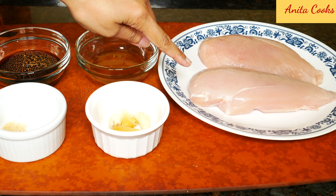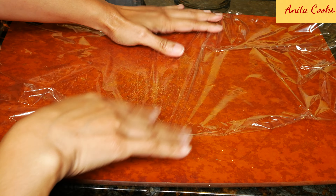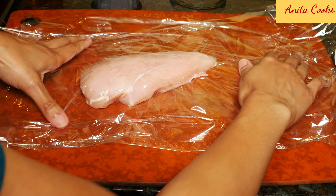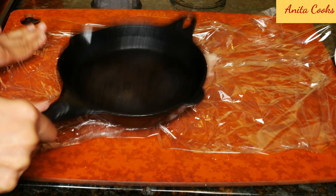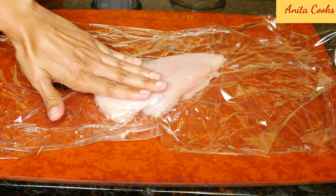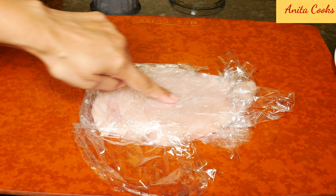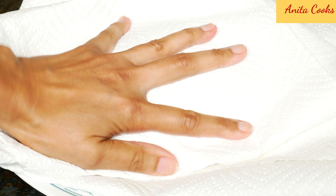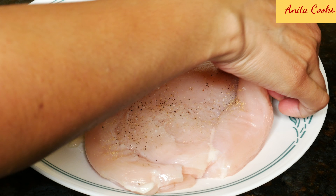Here I have two chicken breasts that weigh a bit more than a pound, about 500 grams total. Lay plastic wrap over your cutting board or counter. Place one breast on the wrap, cover with another piece of plastic wrap, and pound the chicken to make it even in thickness. Use a meat mallet if you have one — I'm just using my small cast iron pan, which works perfectly fine. Now the meat is even all over. Wash the breasts and pat dry them really well. Sprinkle the salt, pepper, and garlic powder on both sides of the meat.